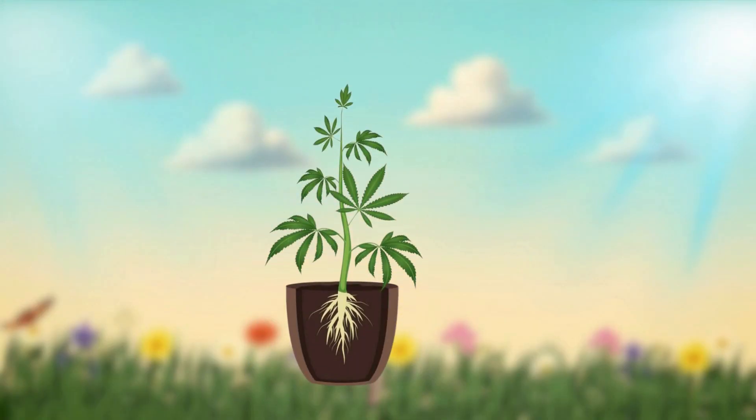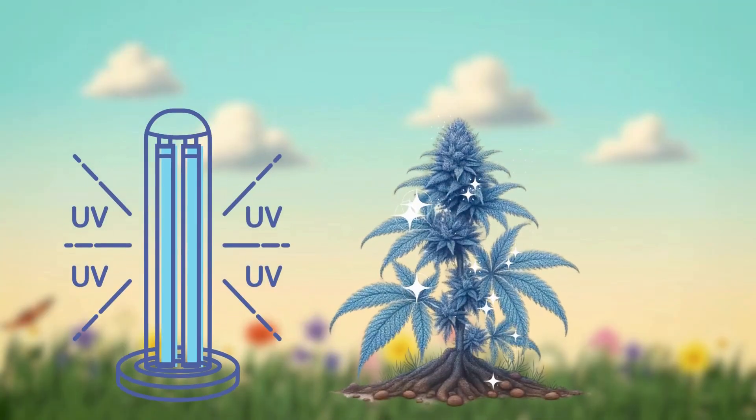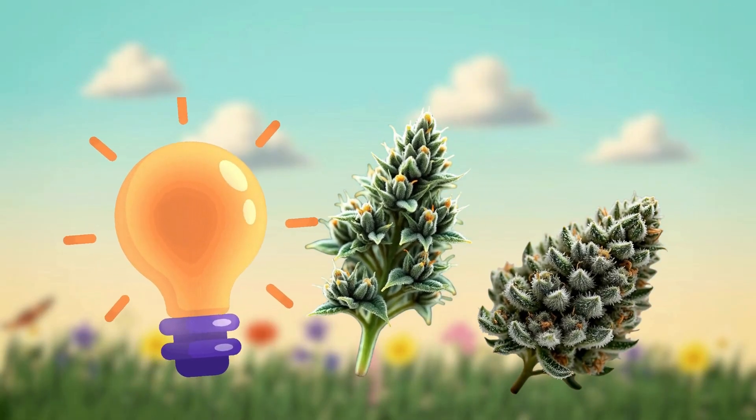Lighting affects trichome development. Blue light helps during vegetative growth, while red light supports the flowering stage. UV light can increase trichome production as the plant protects itself. Proper light intensity is crucial for healthy, frosty buds.